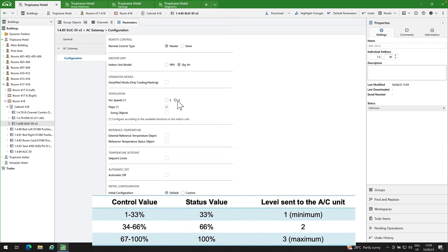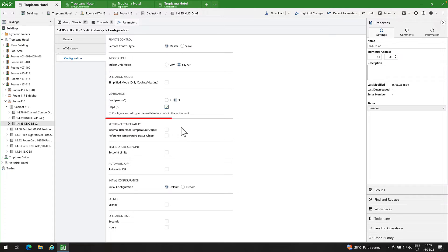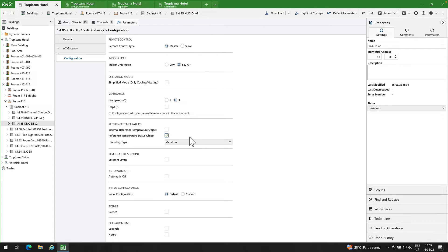I will choose three levels of fan speed. Since this AC unit does not have flaps, I will disable this option. The external reference temperature object receives temperature values from an external temperature probe. Please note that this object is available only when CLICKDI is configured as the master control. Since I don't have an external temperature probe, I will leave it disabled. The reference temperature status object receives temperature values from the AC unit, so I will enable it. The sending type defines how the reference temperature will be sent. When you select variation, the reference temperature will be sent on a 0.1 degree Celsius change with a 30-second delay after the previous one. I like this option, so I will choose it.